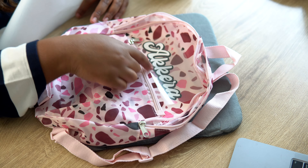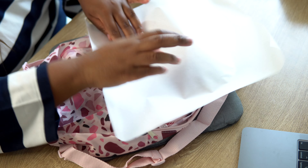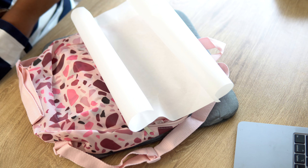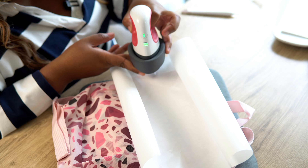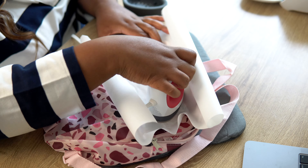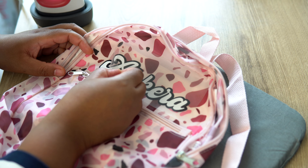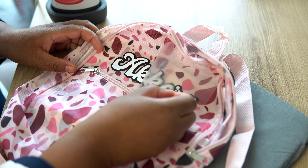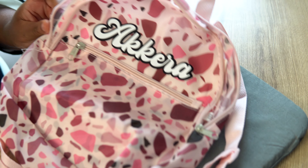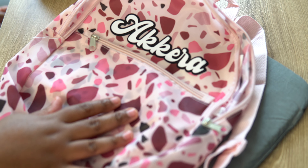Now I'm going to go ahead and remove the backing — it came out perfect. Now I'm putting the top layer on here and this little book bag is going to come out so cute. I'm layering the top part on and just making sure everything lines up perfectly. Look how cute that looks already without even pressing it on yet — once it's pressed it's going to look perfect.